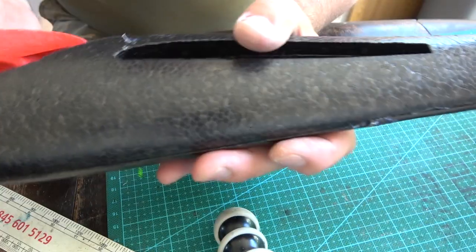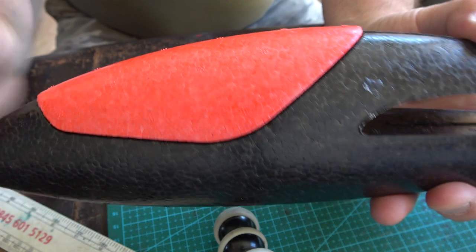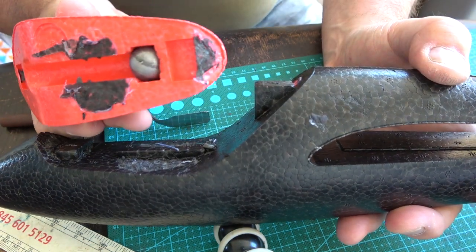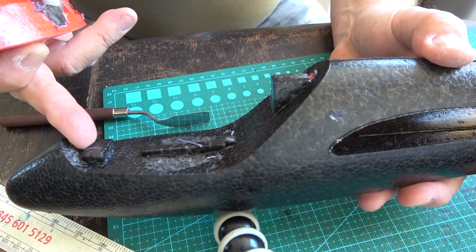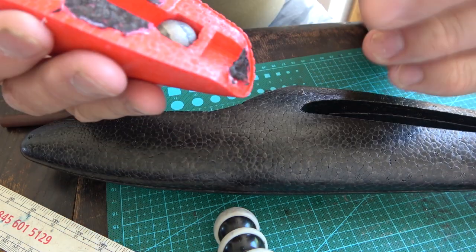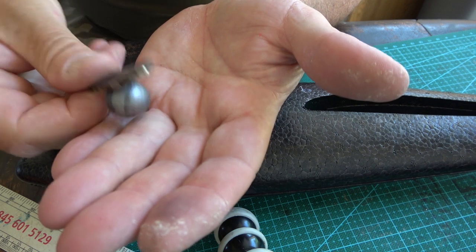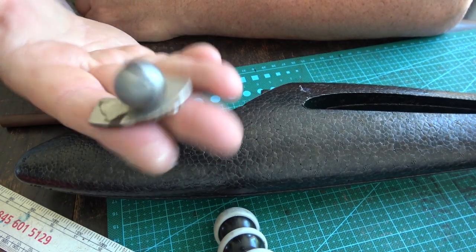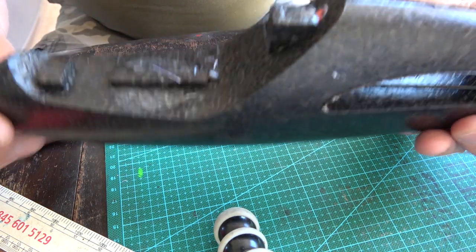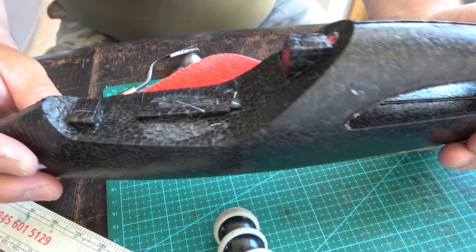The next bit is to remove the canopy, which I've already done but I'm going to show you. There's the canopy. I was cutting in with this little blade thing and eventually it came away. You can see where they've glued it - at the nose, two spots in the middle, and one at the back. What's interesting is it's got a little ball in there - normally they put a nut in, but this has a mild steel ball which is pretty cool. I'm going to keep that. Next I've got to hollow out the cockpit area.